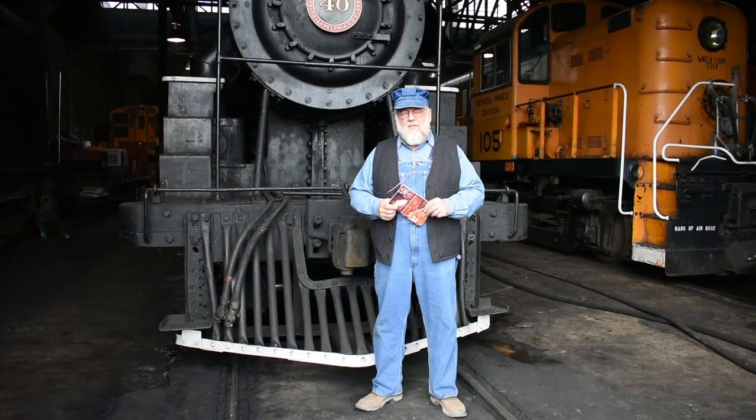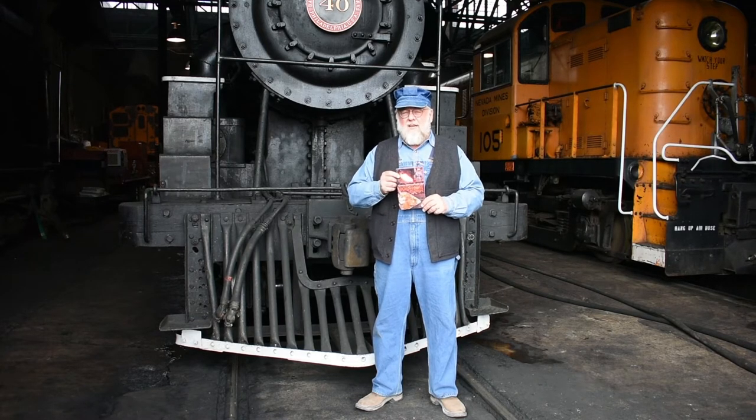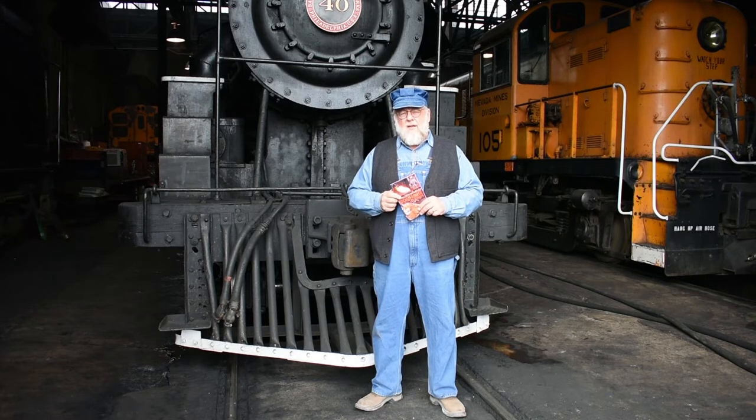I hope you enjoyed this episode of Iron Horse Cookery. The cookbook is available in our gift shop or online at nnry.com. Check it out, have fun, and by all means come visit us at the Nevada Northern Railway right here in Ely, Nevada.